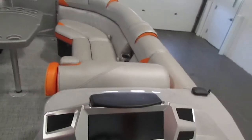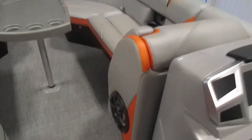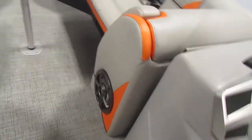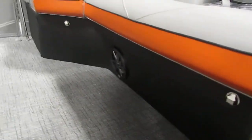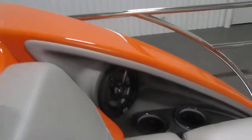It comes with a stereo with transfer remote, aux and USB inputs, six Polk Audio marine speakers, and a Polk Audio subwoofer. You have the subwoofer, two speakers in the front, two in the stern, and then two more farther back in the stern by the beverage holders.